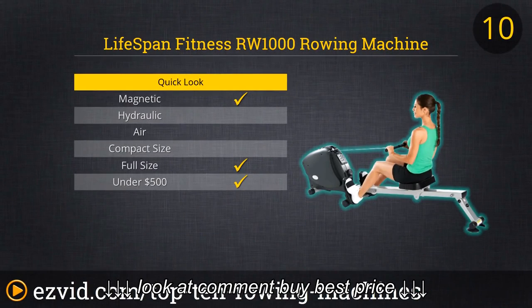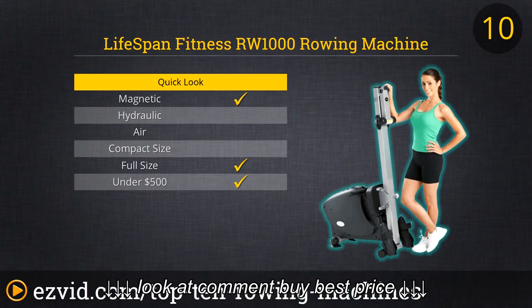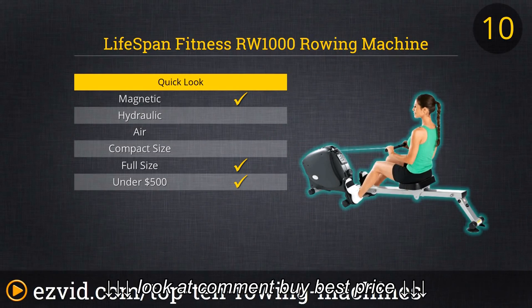With all that in mind, we start our review with number 10, the Lifespan Fitness RW-1000. This is an inexpensive, entry-level machine that uses magnetic resistance, so it doesn't provide that real resistance feel you would get if you were actually rowing in the water. However, it's quiet and cheap, making it a great option for general cardio.